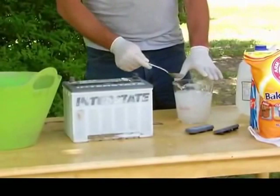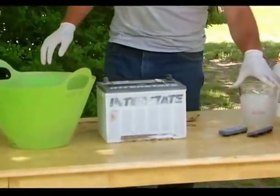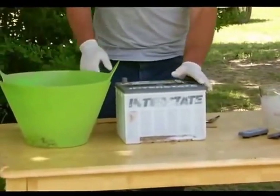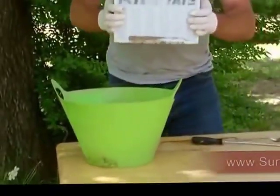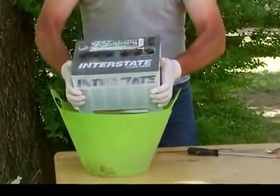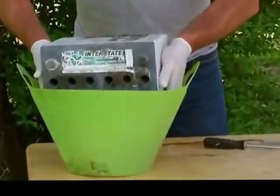While the Epsom salt is dissolving and the solution is cooling down, it's time to take the acid out of your battery. Very carefully lift it up, hold it away, and pour the acid out.